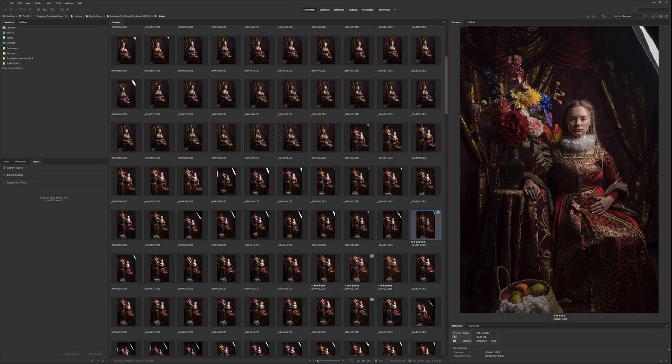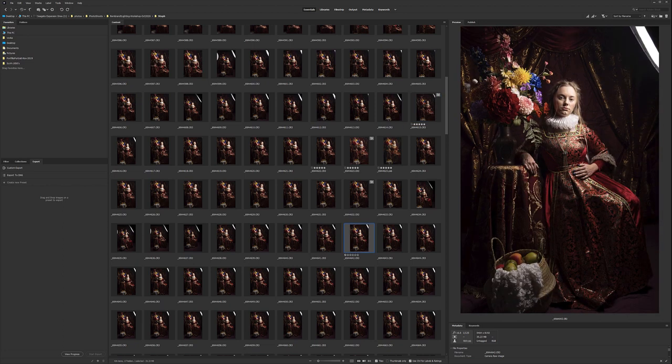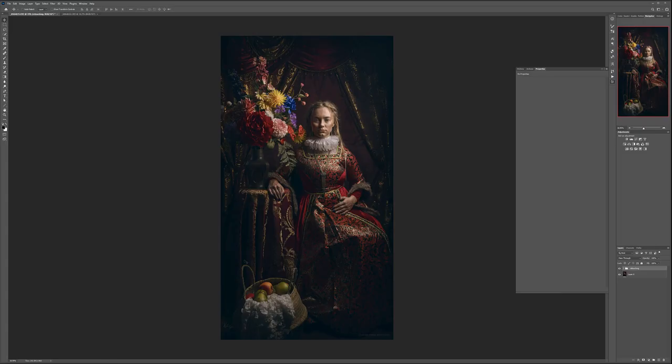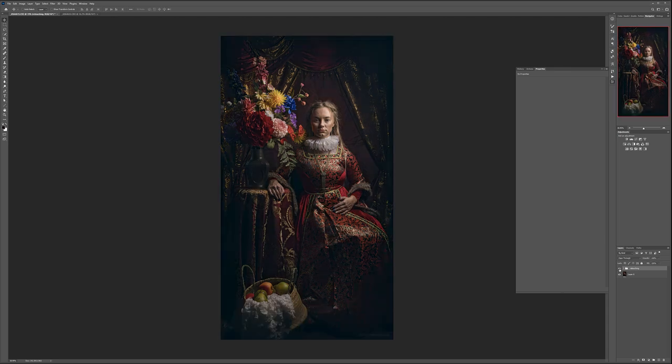Hello and welcome to another video where we're going to retouch our photos. We'll take this photo from a photo study with a Renaissance kind of theme. We'll retouch it, extend it, and take some pieces — for example, you can see the basket is cut off. We'll combine this image and create this retouching, reworking the face to get a painting kind of effect, almost like an old style paint. So let's start working on this.